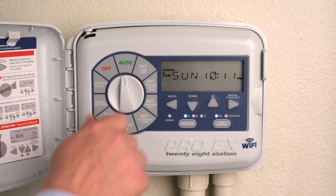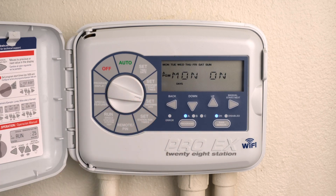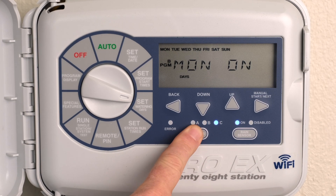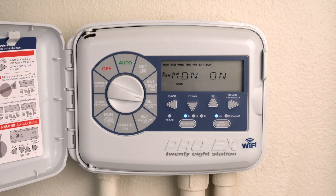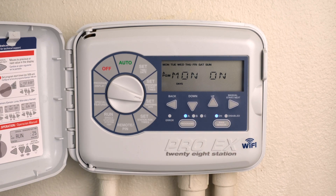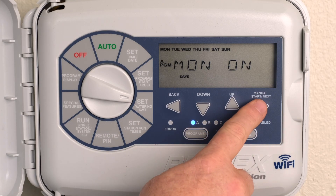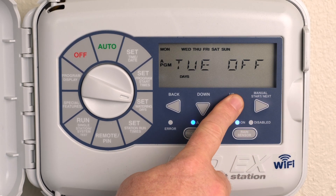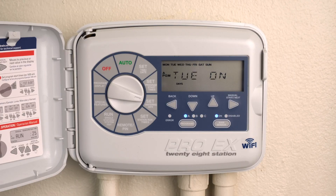Turn the dial to Set Watering Days. Monday On should appear. Press the Program button to select program A, B, or C. Press the Up or Down buttons to enable, on, or disable, off, day of the week operation. Press Next to advance to the next day of the week. Repeat the steps until all days of the week have been set, then return the dial to Auto.